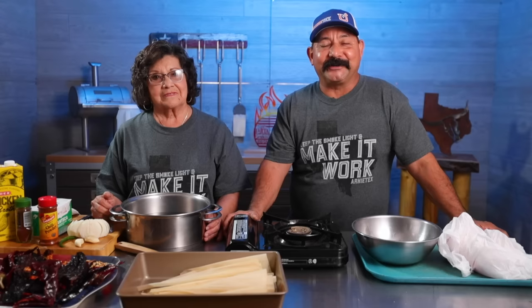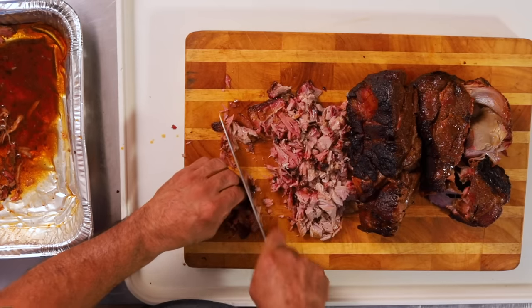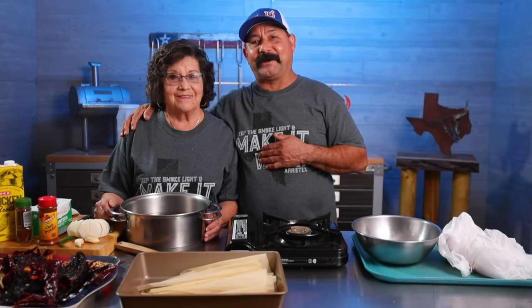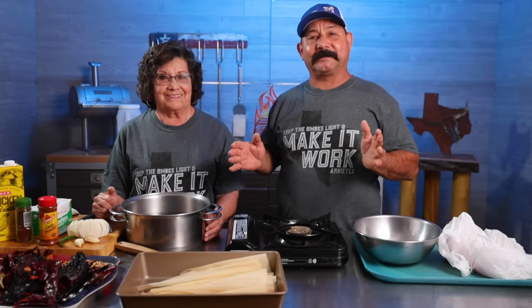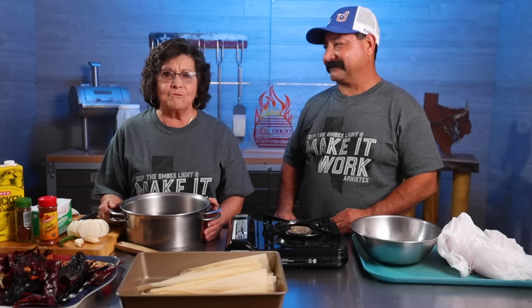Hey barbecue lovers, what's going on? It's Arnie Tex here and today we're going to make Texas barbecue tamales. We have brisket, pork and chicken. I have a very special guest here with us today. This is my wonderful mother. She's a great all-around mother and an awesome cook herself, and she's been making tamales pretty much most of her adult life. Hi, my name is Josie. Today I'm going to try to tell Arnie Tex how to make tamales the way that I'm used to making them since day one.